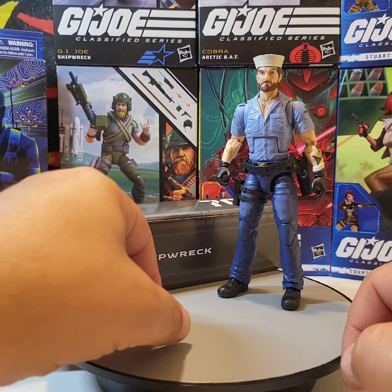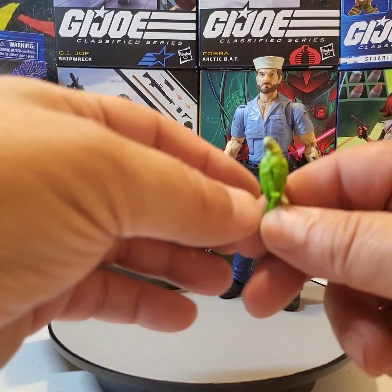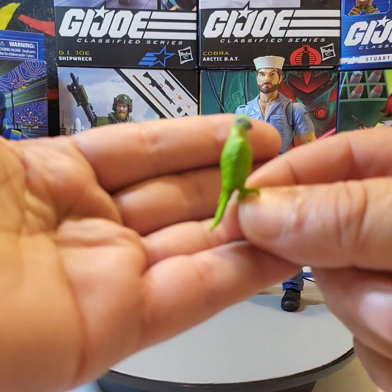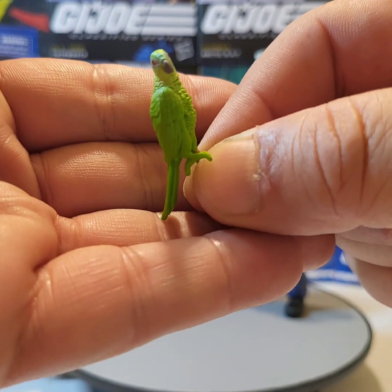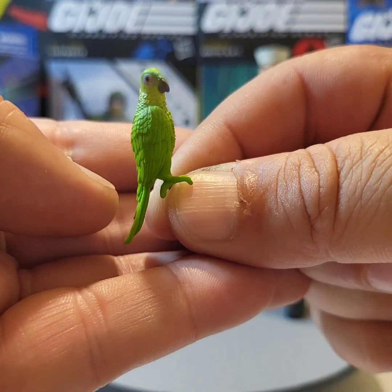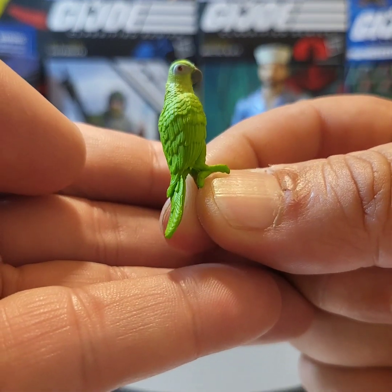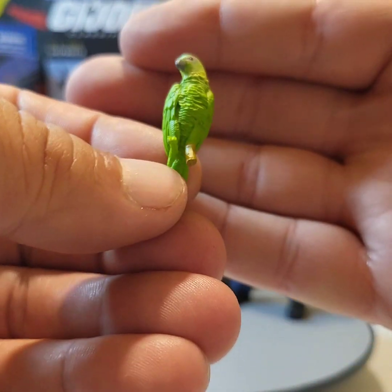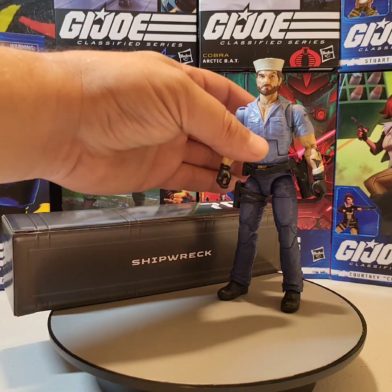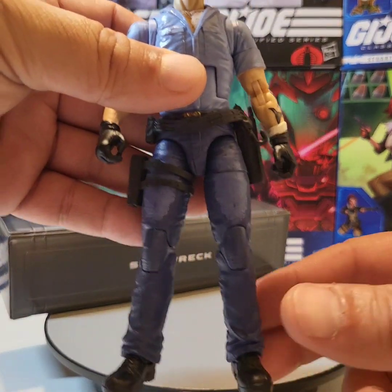Last but not least, we have his faithful parrot, Polly. I think if Hasbro had thrown in an accessory like a box of crackers, that would have been really dope to go with this. The overall sculpting and coloration on Polly is really nice — I really like it.